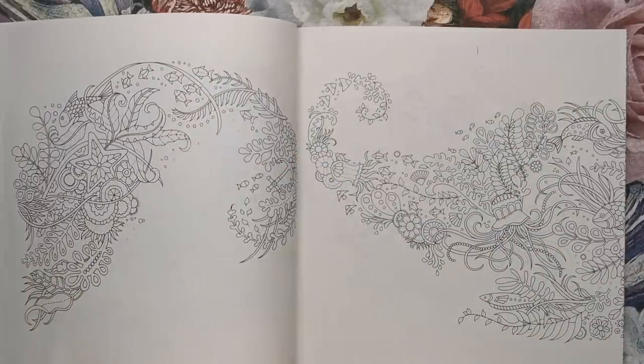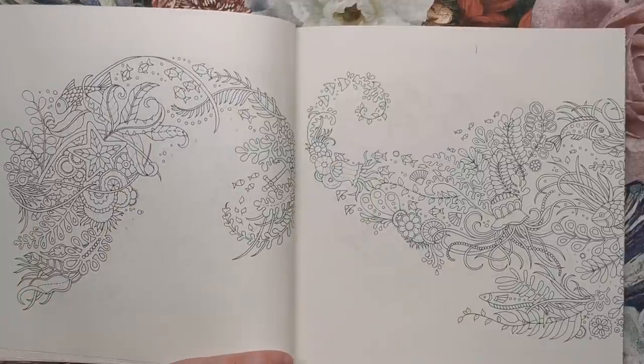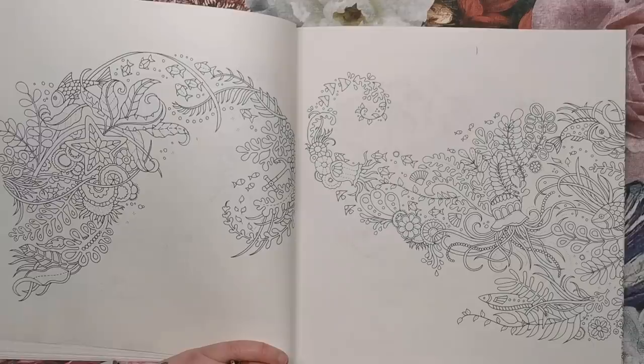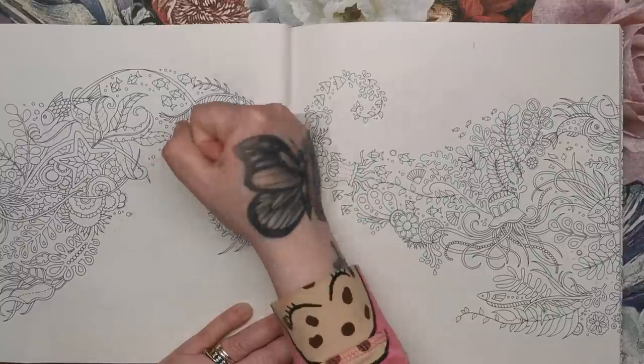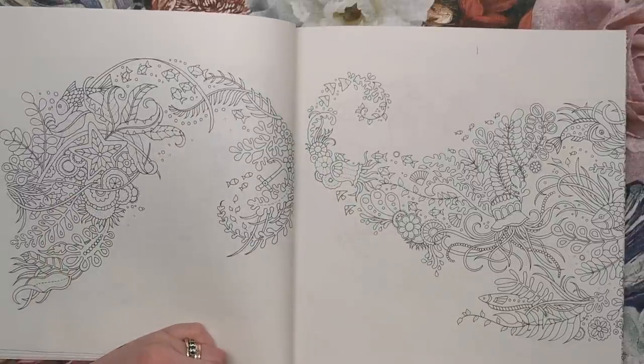I didn't follow Johanna's advice and I didn't put a piece of paper underneath the back of the page, so now I have some imprinted ink on the back. But that's totally fine because I can just get an eraser and rub it off. So just listen to Johanna — I always forget to do things like that and dive straight in before I know it.